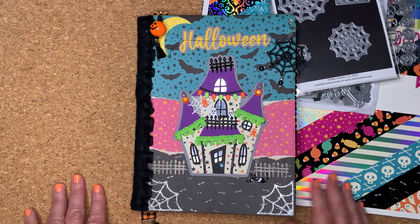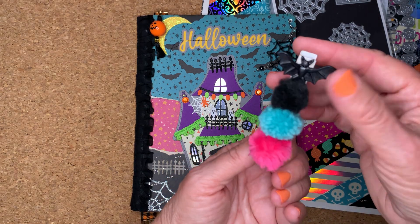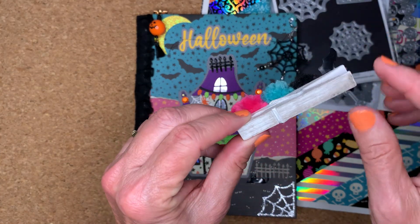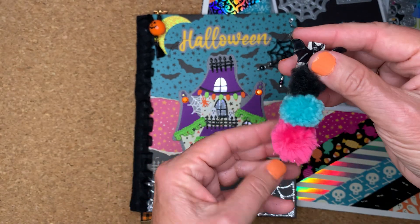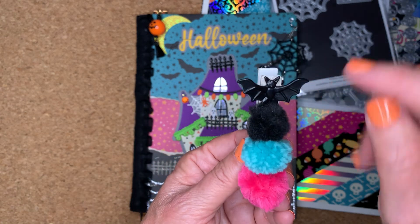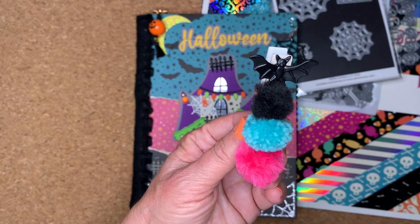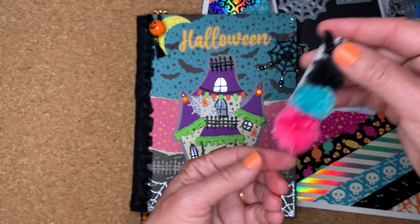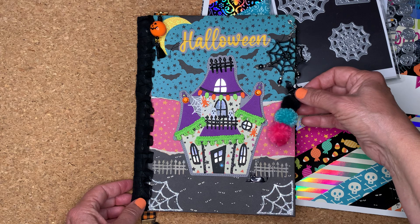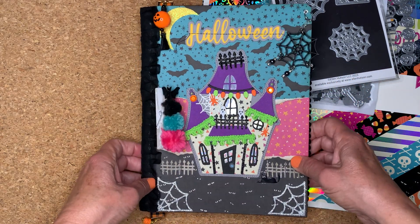I also made this paper clip — it's a distressed paper clip that I got, and then I just put some pom-poms on it and then this bat. These are the bat rings at Dollar Tree; you just cut off the back and then I glued that on. I thought that went well with this too, so that'll be going with the book.